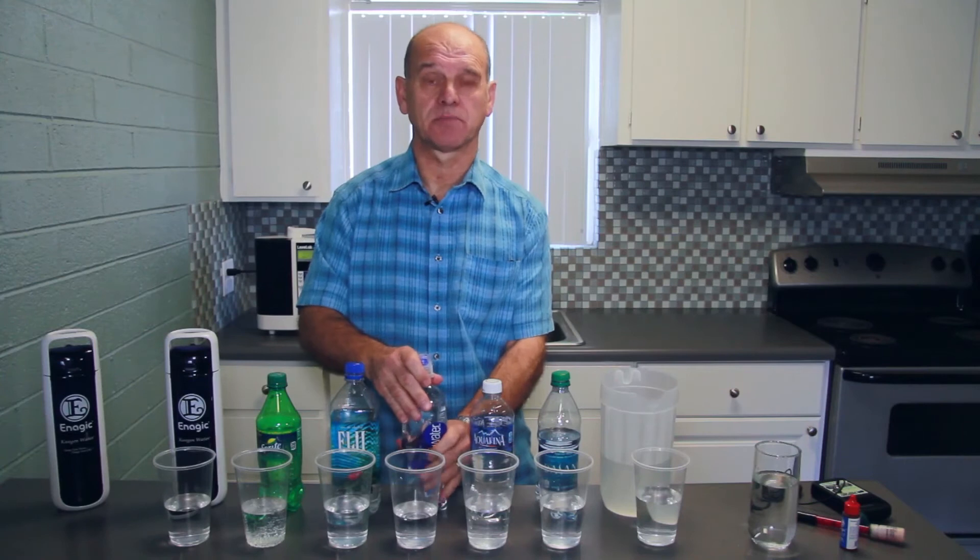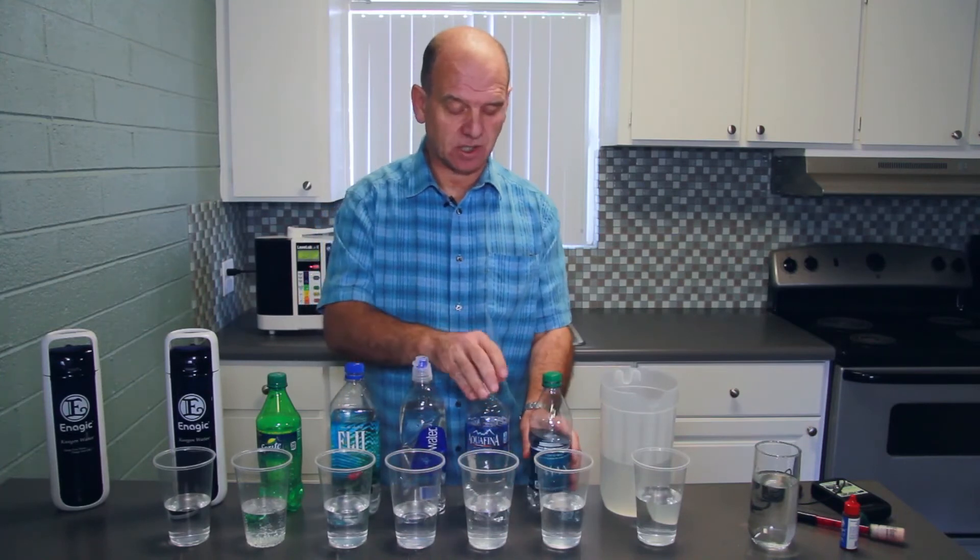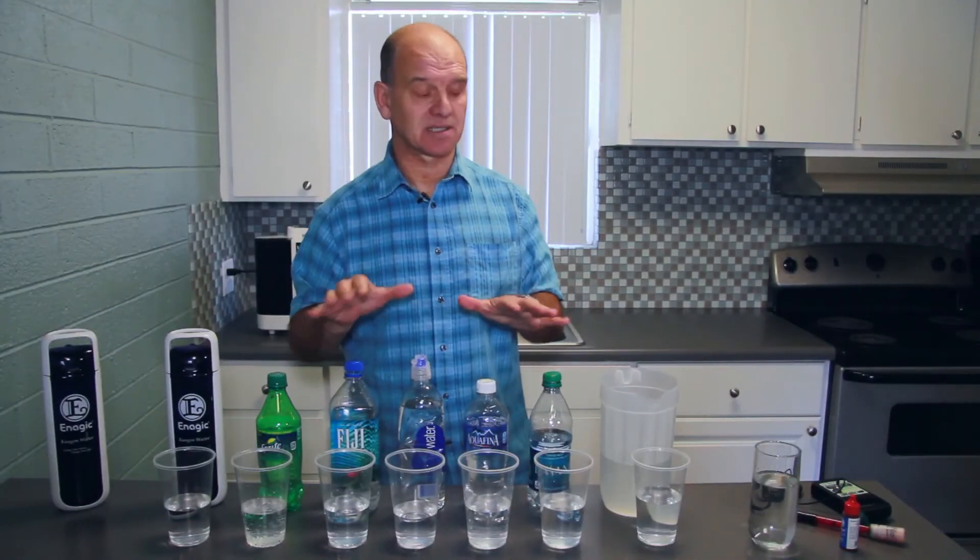Now there are other dangers to bottled water of course, but I'm not going to go into that. If you check the website Kangenwell.com you will find some information on the dangers that might occur from drinking liquid through plastic.